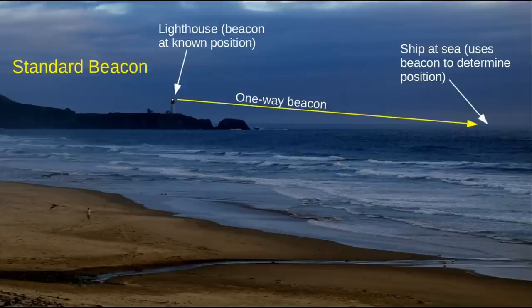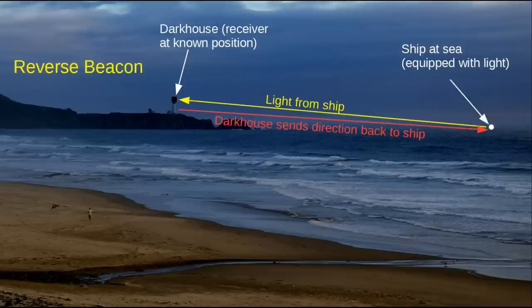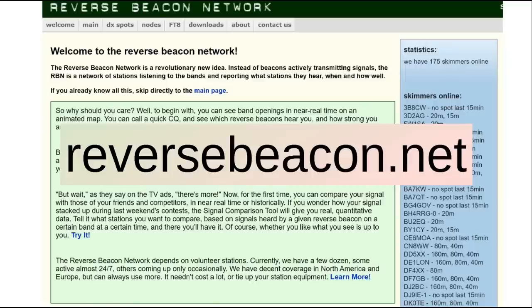Now let's do a reverse beacon. We'll call this the dark house because it's not transmitting at all. The light — see the light right here — comes from the ship. And in here is a detector that determines what direction all the various lights are coming from. And it sends out the direction of this light back to the ship. That would work equally well: you've got a ship at sea equipped with a light, the dark house figures out the direction that light is coming from and transmits that back to the ship. So the ship can say, we are being heard from, and it'll give the information there.